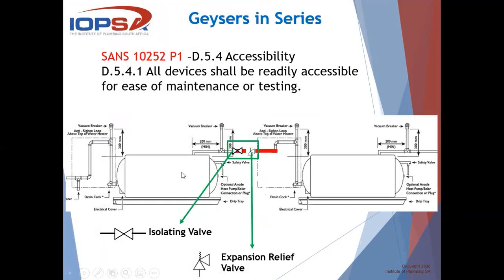You can go one step further, which might be sensible in view of accessibility — the SANS code states that all devices shall be readily accessible for ease of maintenance or testing. It might be sensible to have an isolating valve between the two geysers so that we don't have to drain, say, two 150-litre or 300-litre tanks to service the geyser, but can isolate and attend to the specific problem. Keeping in mind, if we do that, we have to install another expansion valve between that isolating valve and the next geyser.